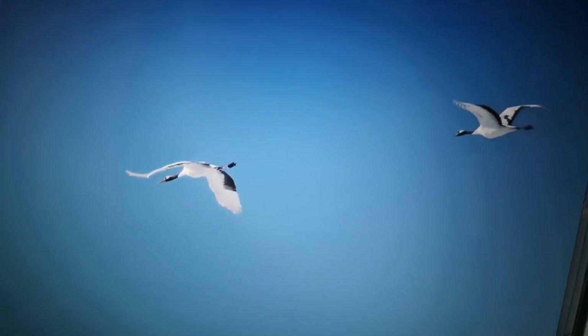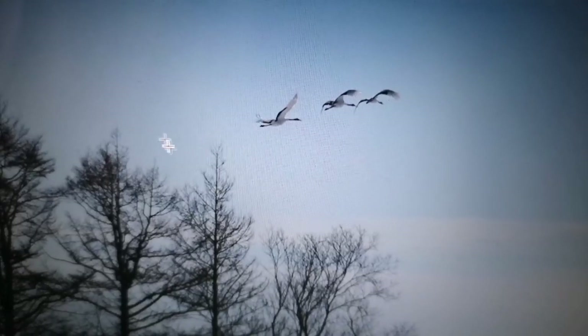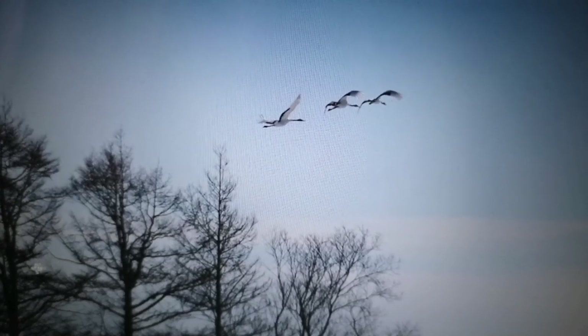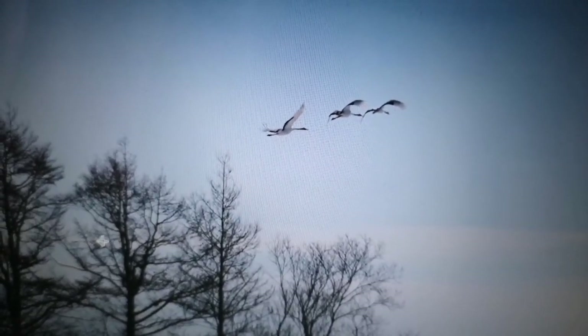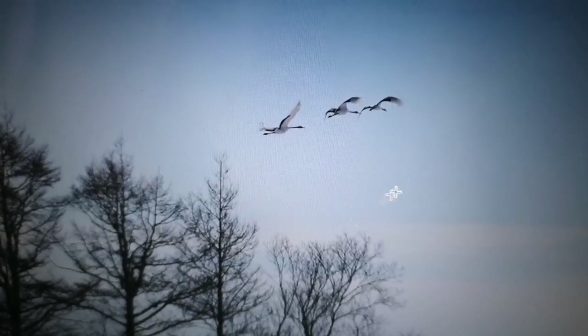And then try to get a sharp shot. It's really not so easy, especially when you have a strong zoom. Basically you catch them when they are on the ground and getting ready to fly, and then follow, follow, follow. Try to get them — I think this is a nice shot.